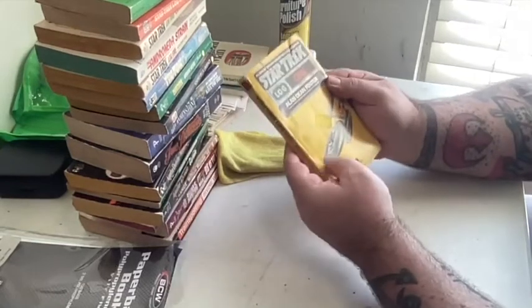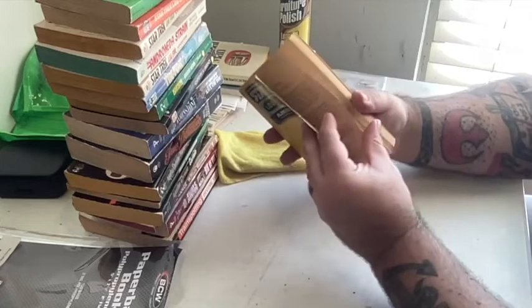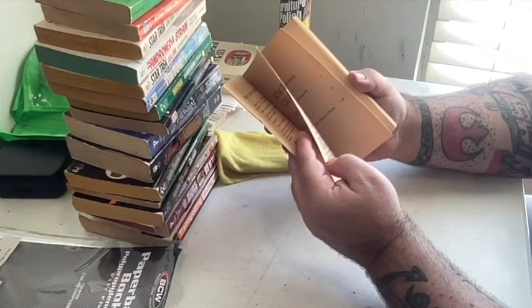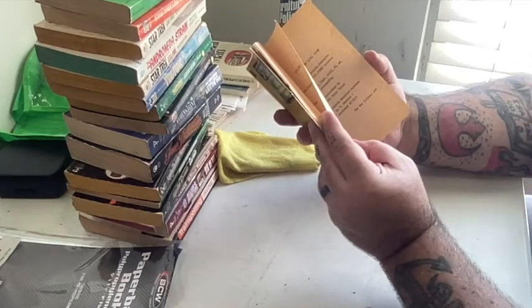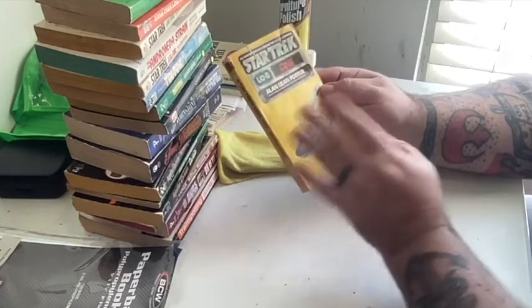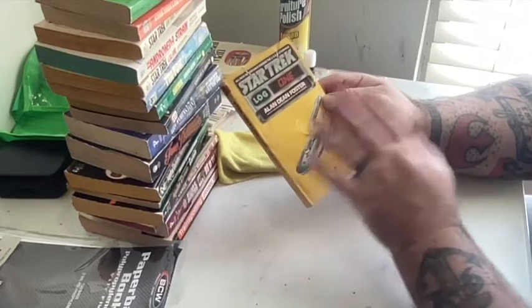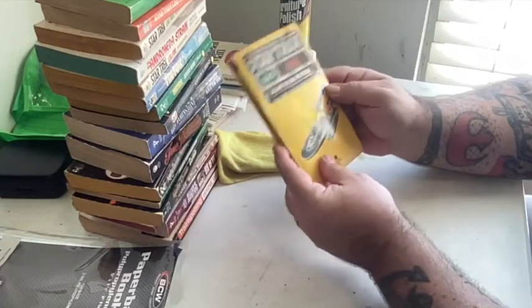It's a little banged up, the cover's a bit torn, and this is 1979. These log books are so cool! I remember doing a video where I was like, 'I don't know what covers I like better, if I like these ones or the other ones.' I'll show you the other ones here in a minute.